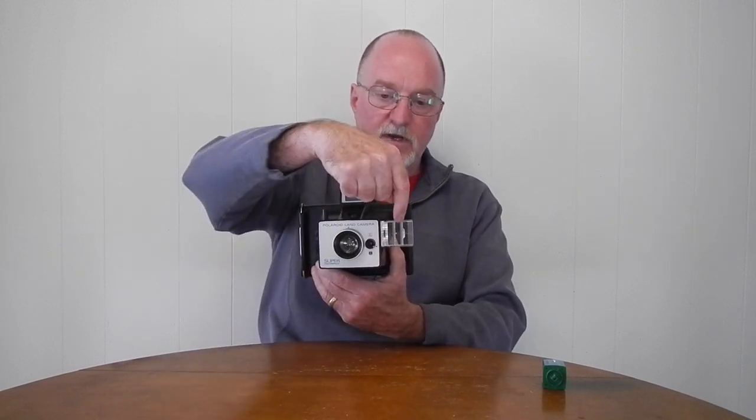It uses focused flash for the GE high-power flash cubes. There was an add-on for the 400 series pack cameras where, as you get closer, it closes down shutters to block some of the flash, so if it's wide open you can shoot up to 10 feet.